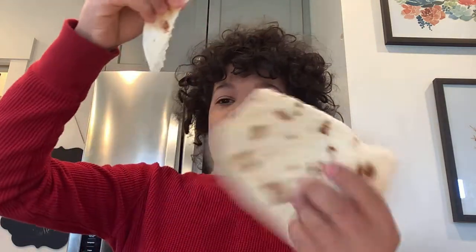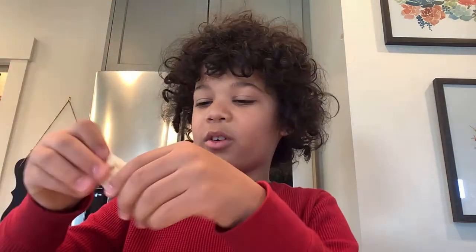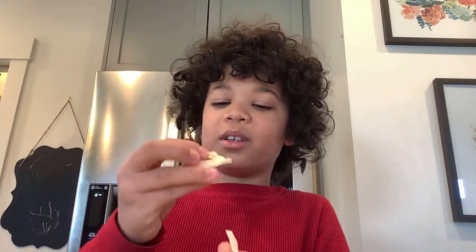I'm not having it with anything, so let's just eat the tortilla plain. An airplane flew by, but anyway — it's a soft corn tortilla.